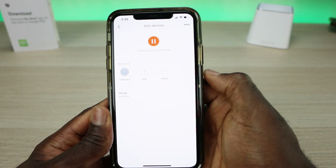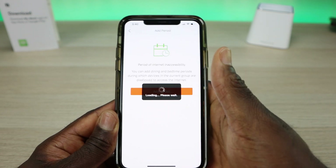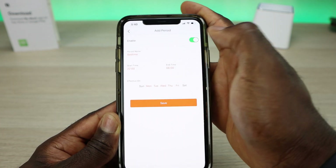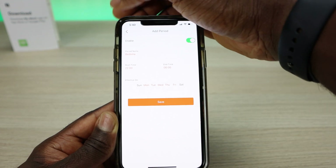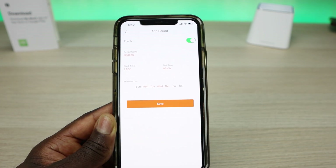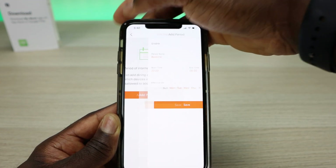You can also add more devices to the group and specify a schedule period. You can give the period a name, select start and end times, and choose the effective days. So you could set it so that every Monday and Tuesday from 9 to 5 the internet is on, and after that it's turned off — and adjust that accordingly for the weekend.